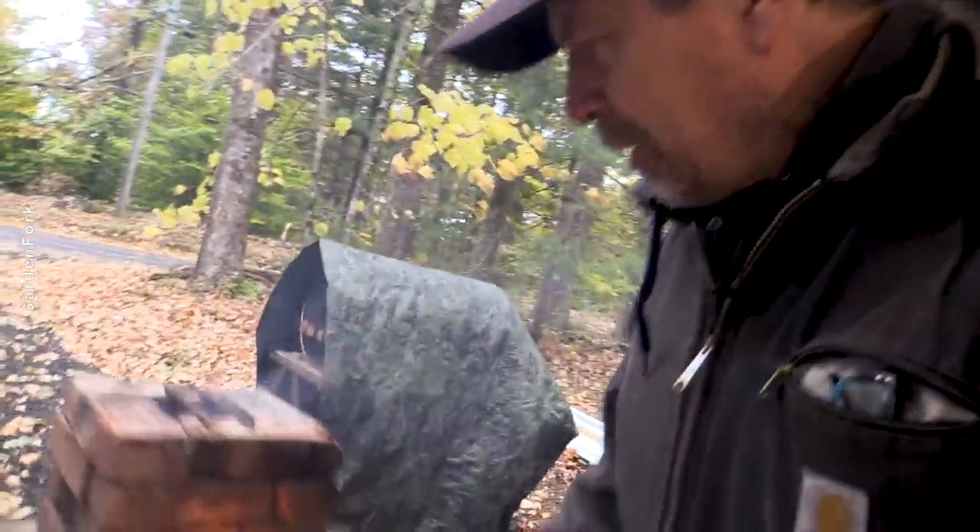How you doing? Last video we made rocket stoves out of concrete block and brick. This video I want to try and make an improved version of the brick one using brick and tin cans. Let's try this, see what happens.